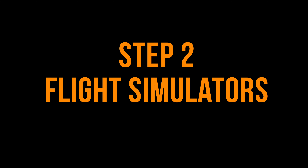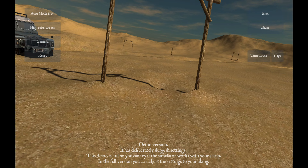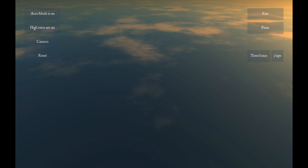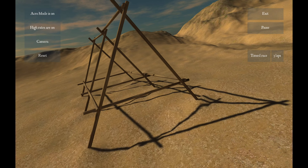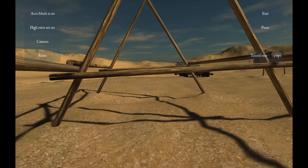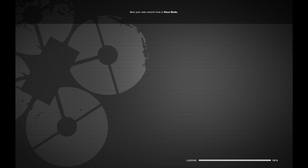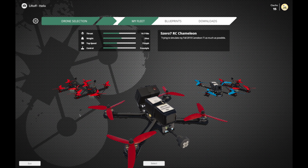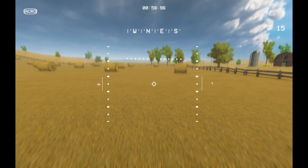The next step: once you've gotten the radio, hook it up to your computer, find a flight simulator that works on your system, and start practicing. Back when I started I used the free version of FPV Freerider and followed Joshua Bardwell's playlist for learning how to fly. Today there are a number of great simulators like Liftoff, Velocidrone, Rotor Rush, and others. The more you can practice in the simulator and get your first crashes out of the way, the better — when you get to the real thing, you'll be much more prepared.